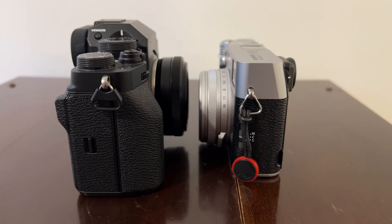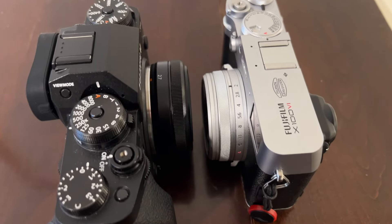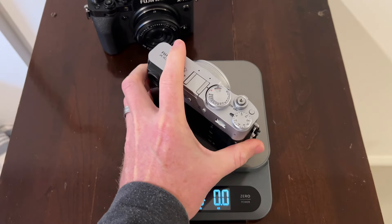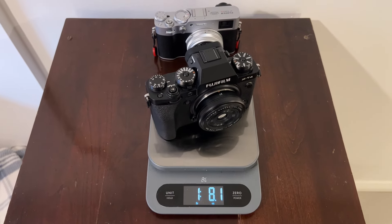After trying to compare the size difference between the two cameras using the internet, I just decided it was something I was going to have to do on my own. So I'll start using the X106 on my picture-of-the-day project and put together a full review video once I've had a chance to really get to know the camera. But I wanted to put together this quick video to show you the size difference between the X-T4 and the X106.